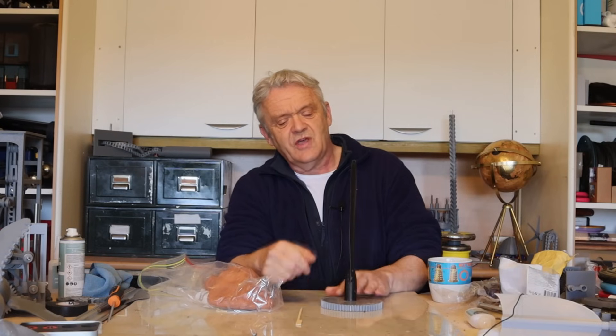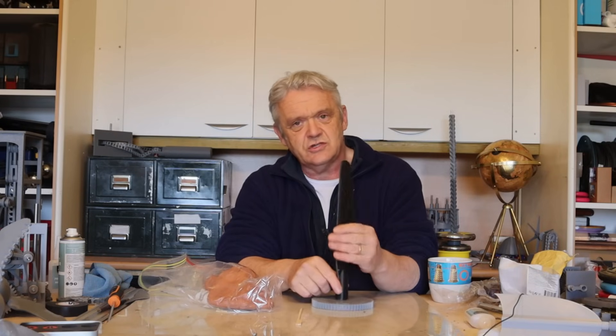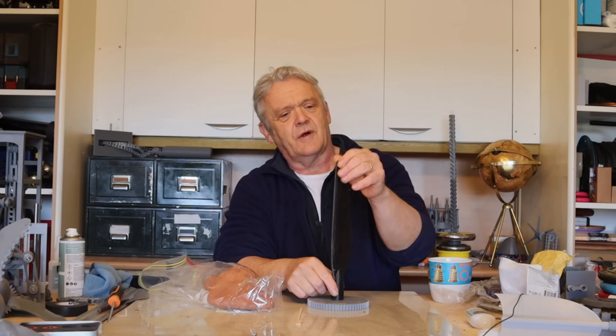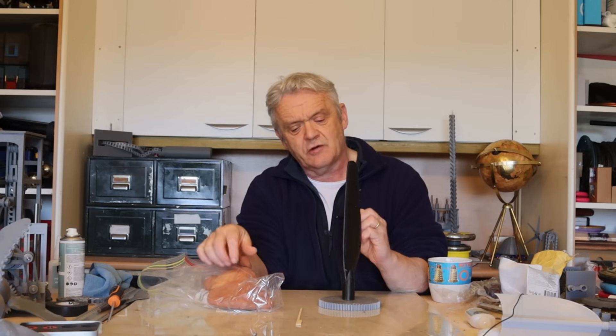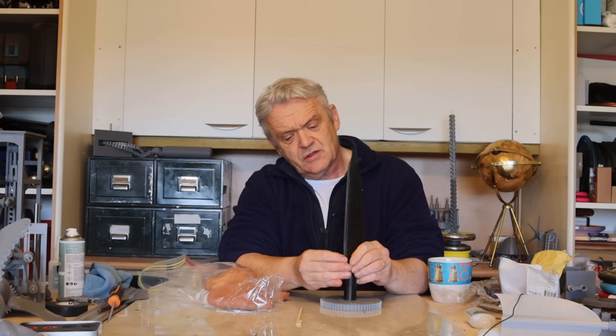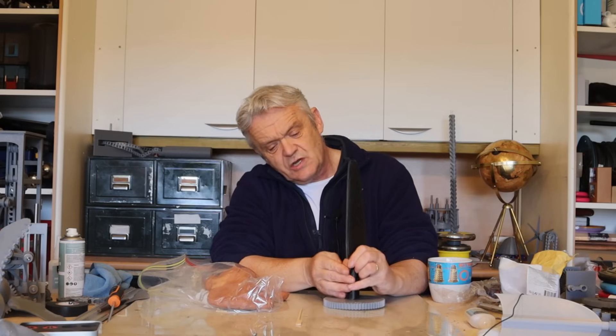We don't necessarily need a computer. If you want to model, there are a couple of ways to go. One, you can just have a flat piece of something with an armature and build directly on that armature. Or you can take an existing model — like this — this is the Ingenuity blade that we got from NASA — and we can add tubercles to it, just by pinching off bits of clay and putting those tubercles onto the surface.